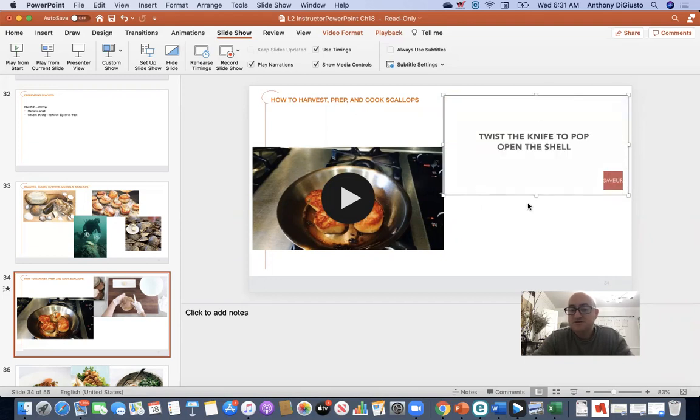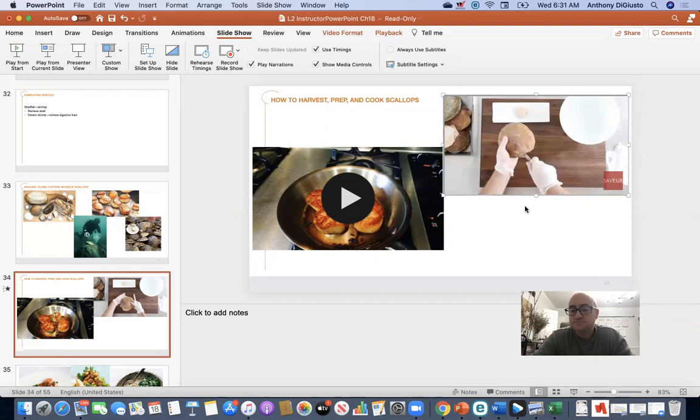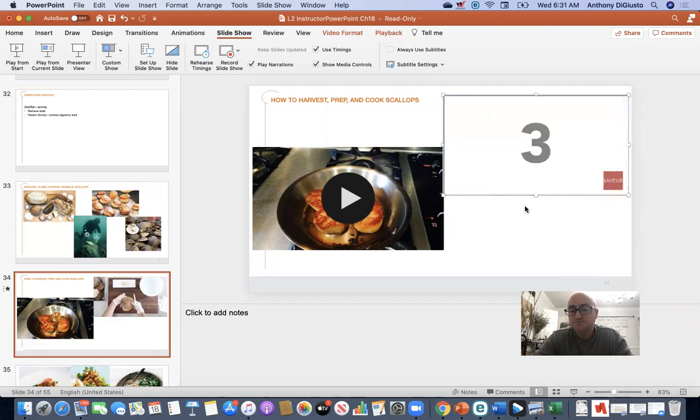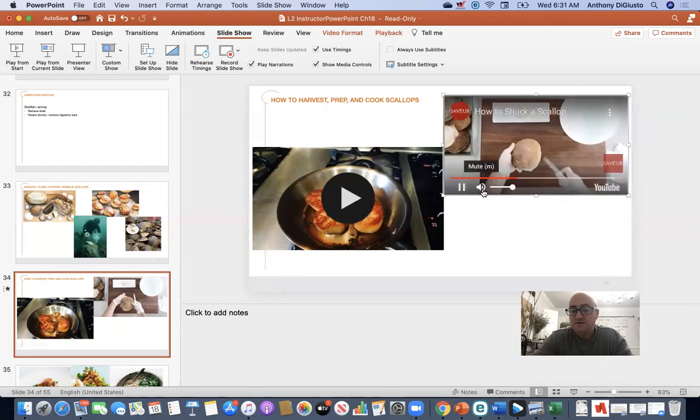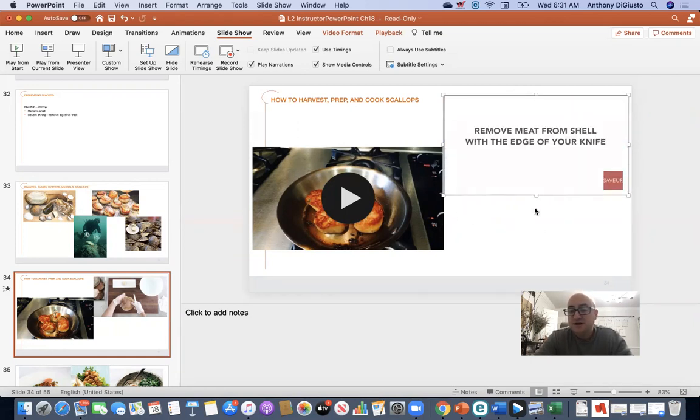So you insert the knife in the back of the shell and pop it — you run it to break the seal because that shell is clamped tightly together. These bivalves are typically alive when you get them, so you open the shell up to access the scallop inside.